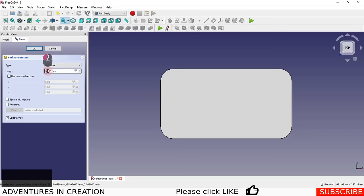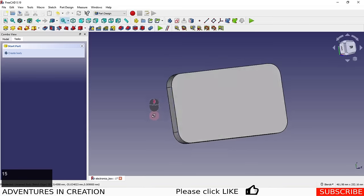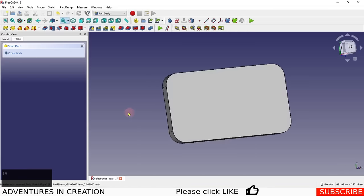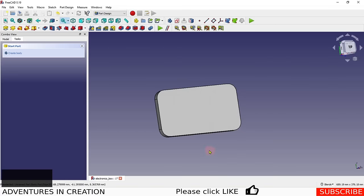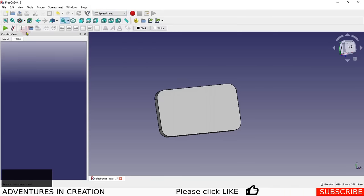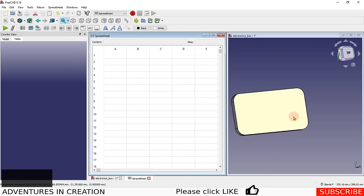I'll set the pad to 15 for now, and there we have the basic shape of the box. Now what we want to do is create dimensions in a spreadsheet so we can start setting up the box the way we want it. We go into the Spreadsheet workbench, create a new spreadsheet, and tile it so we can see it alongside the model.